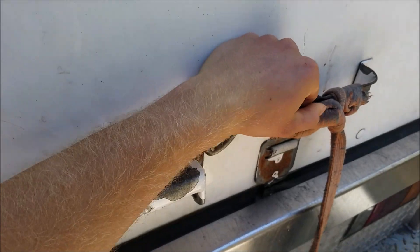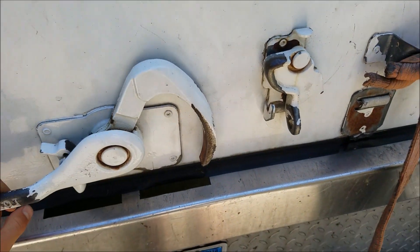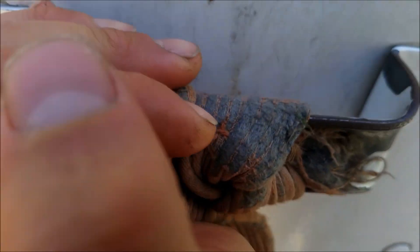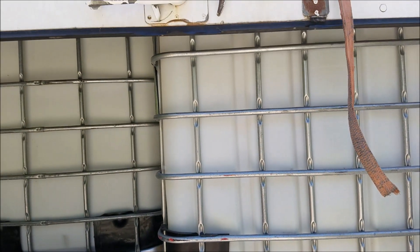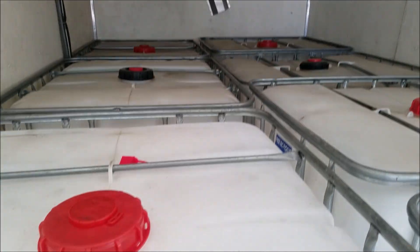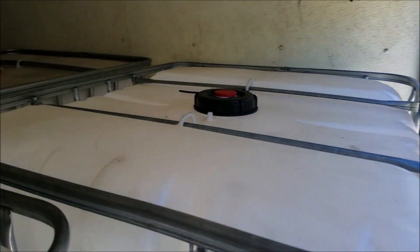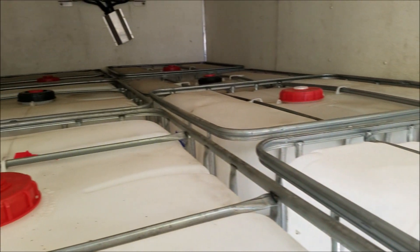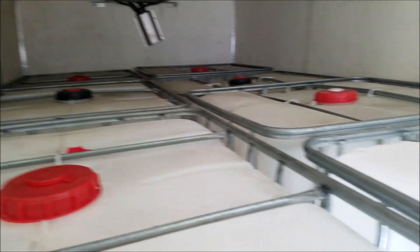I went through different designs that I wanted to do, but that is what I have now. They're completely stacked in here. I have seven of these food-grade 330-gallon IBC totes — these are the bigger ones, they're typically 275 — and they just fit in this truck.